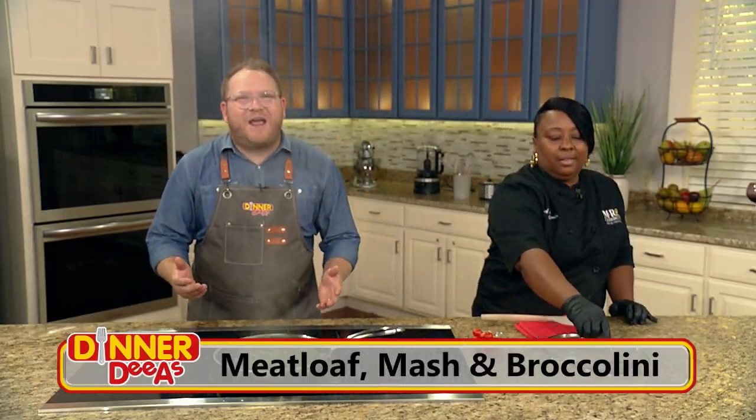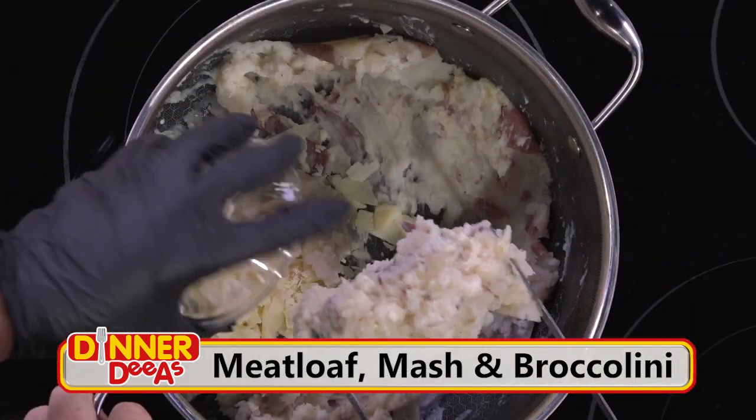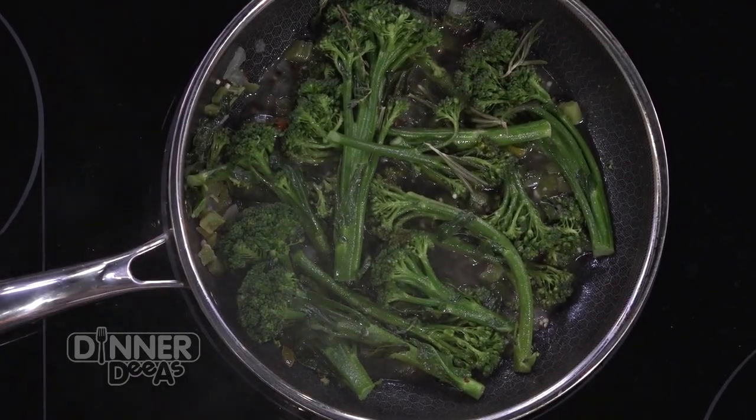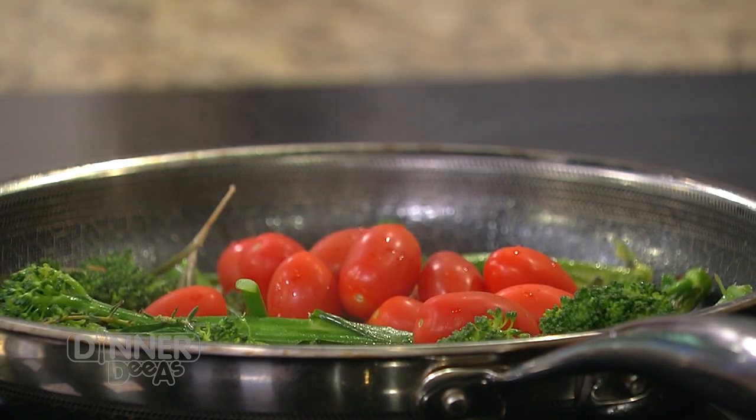Welcome back to Dinner Diaz. We've been making a magnificent meatloaf with Maria Rumlin from M&R Cafe Southern Cuisine. Before the break I mashed the mashed potatoes — Maria just instructed. Now we have time for a quick side of broccolini. Maria calls it sexy broccolini — she has long stem legs, and these sweet tomatoes would be her red bottoms. In the pan we started with a wine sauce using chardonnay, fresh garlic, tricolored peppers, onions, and some special seeds you can find on the website.